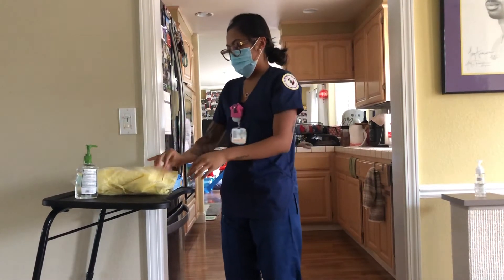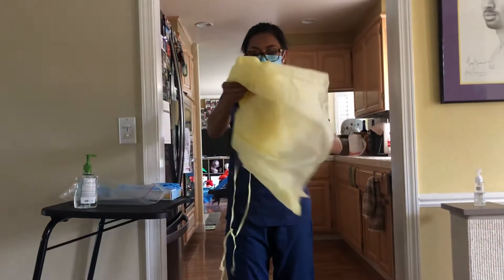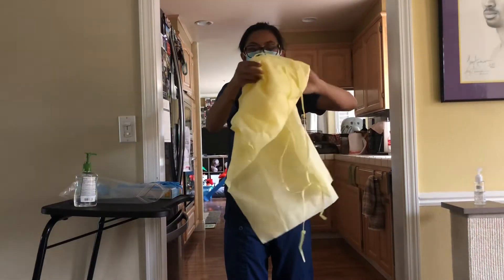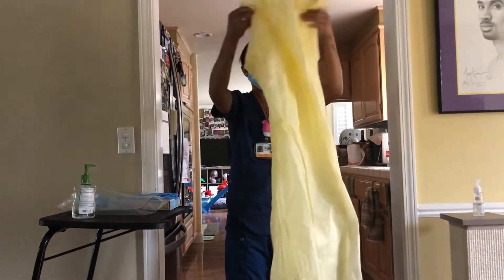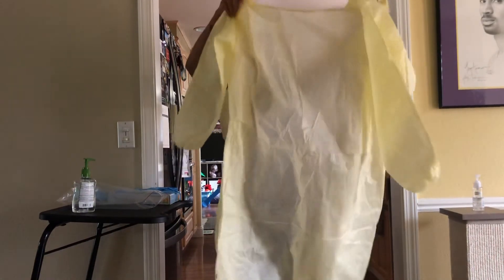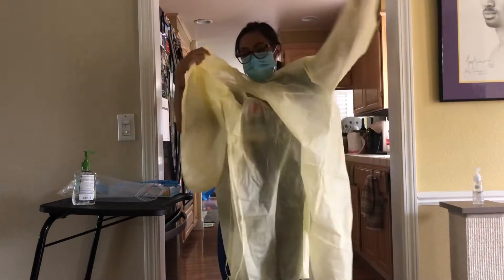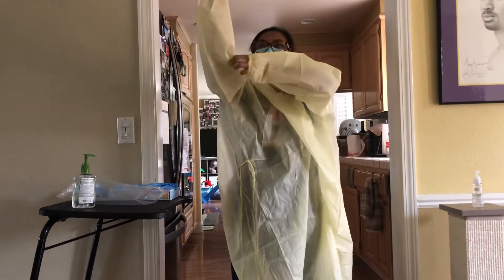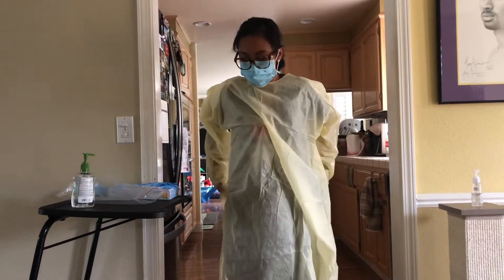Now I will put on my gown — removing it from the packaging and unraveling it. As I unravel it, I'll make sure that I do not let it touch the floor so I do not contaminate it. I am putting the gown on to protect my hospital attire from being contaminated from anything that the patient may have.